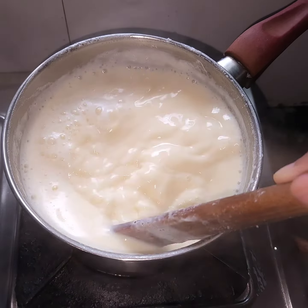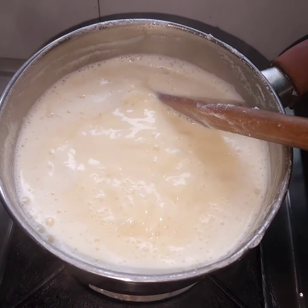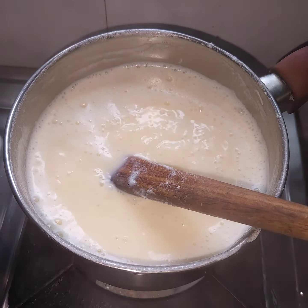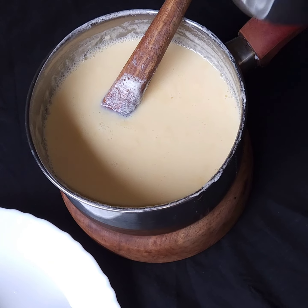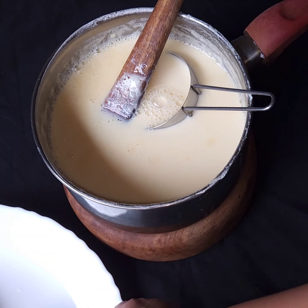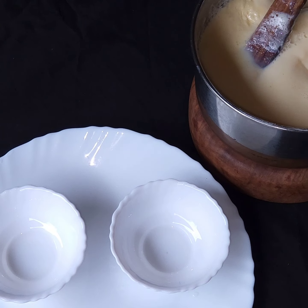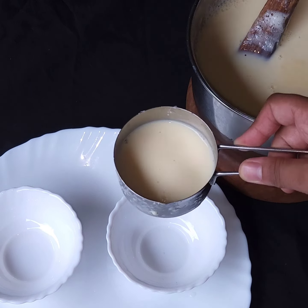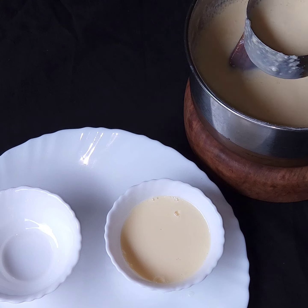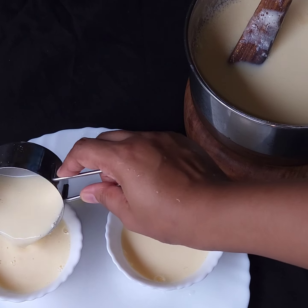Stir it — not continuously, but take breaks — so that lumps don't form. You can see that as it boils, we will turn off the flame. Let it cool down to room temperature, then add it to serving bowls or a square container.